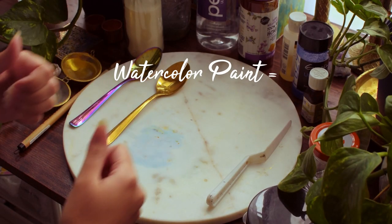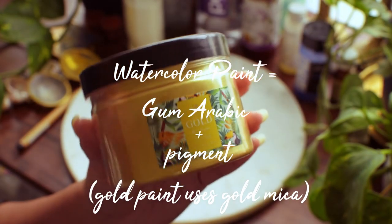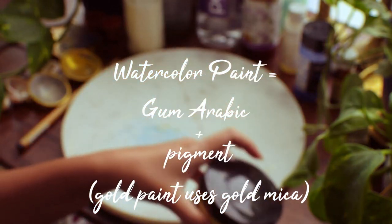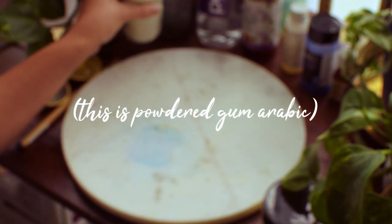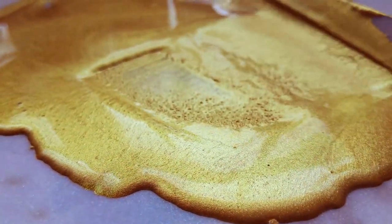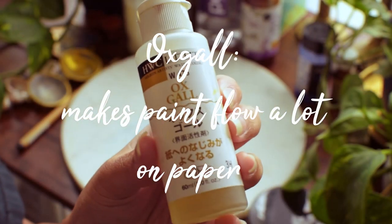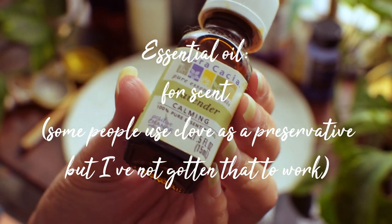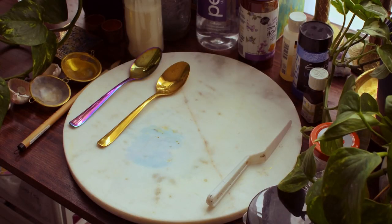Technically you only need two things to make watercolor paint: a binder and a pigment. The binder I'm using is gum arabic, which is pretty standard — you can buy this pre-made or make it yourself. Additional ingredients I add are glycerin or honey to help the paints activate quickly, ox gall to aid in paint flow, and essential oil, which is mainly superficial for me. I originally bought clove oil as a preservative but didn't have great luck with that, so I just use different oils as scents.